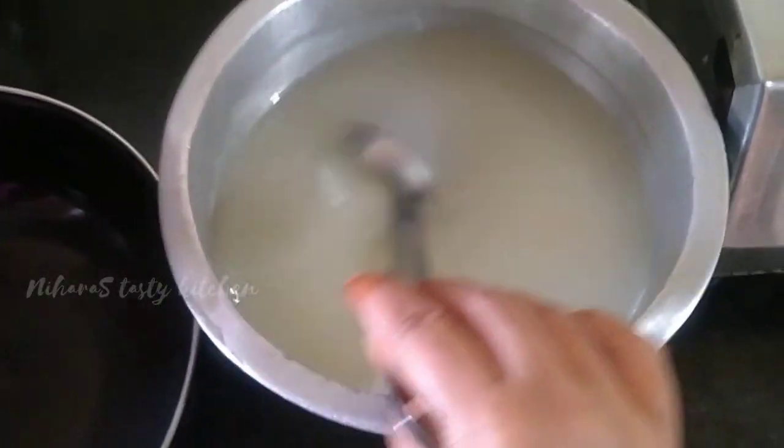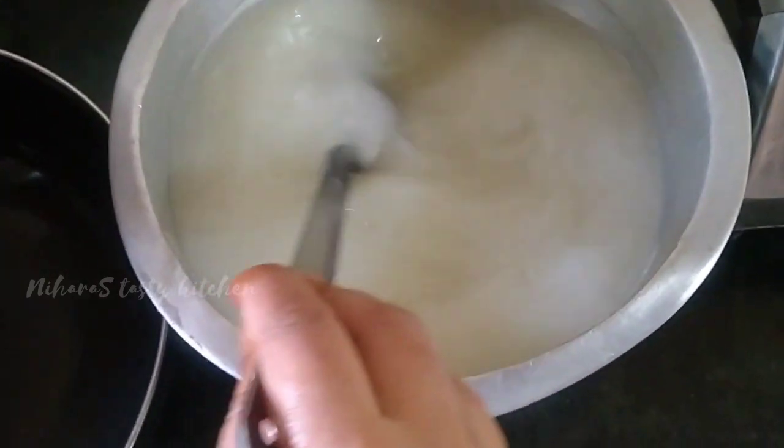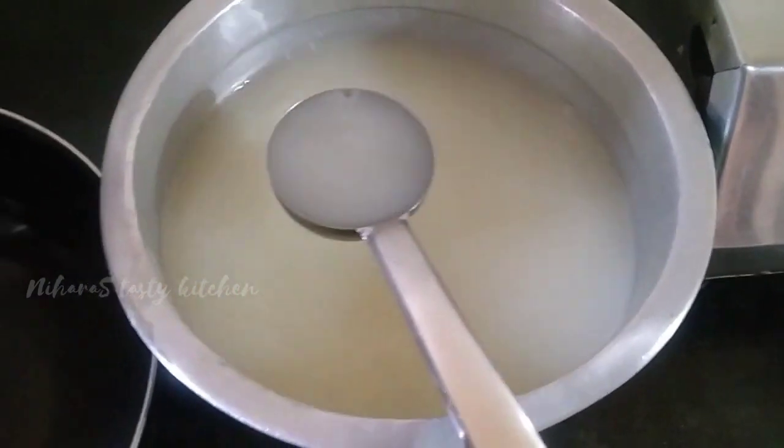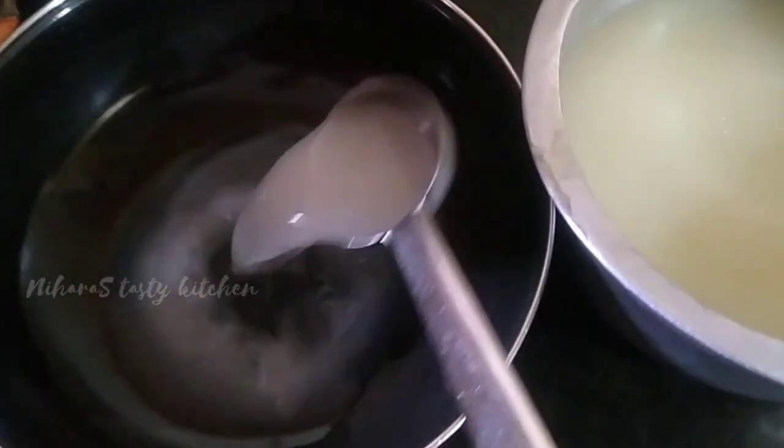We are going to make a hair pack here. This one has to make a hair pack like this. We are going to be using this hair pack and we will make it easier.